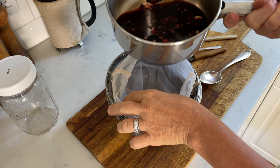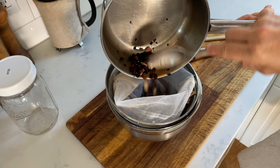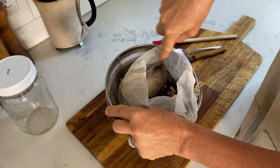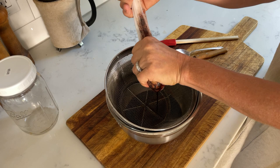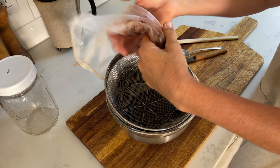You can put it into a cheesecloth — or I'm often using a paint strainer — and pour it into a bowl. We'll squeeze it as much as we can to get all the goodness out of the fruits and the garlic. You can take your hand and see everything that's coming out. This is exactly what we want. There's nothing more to be squeezed out.